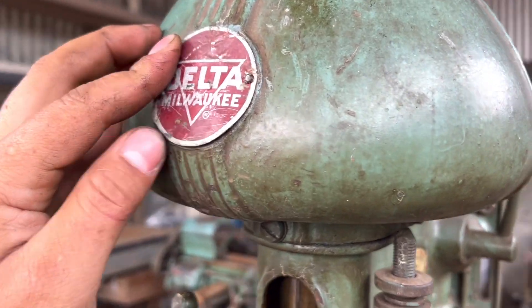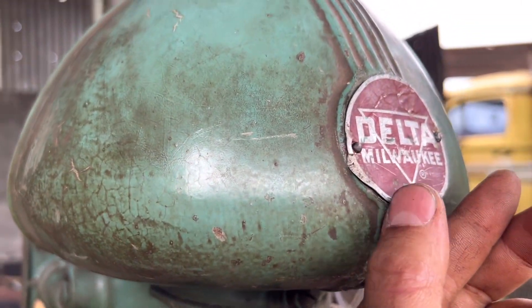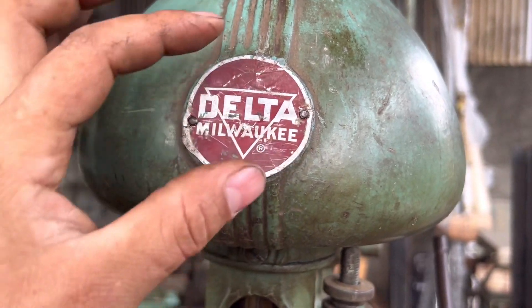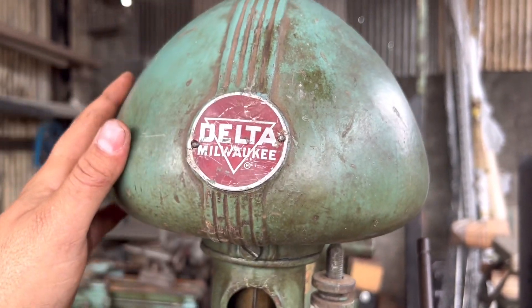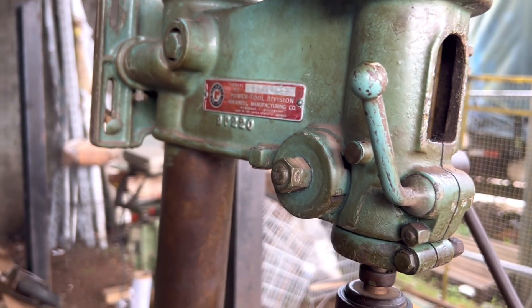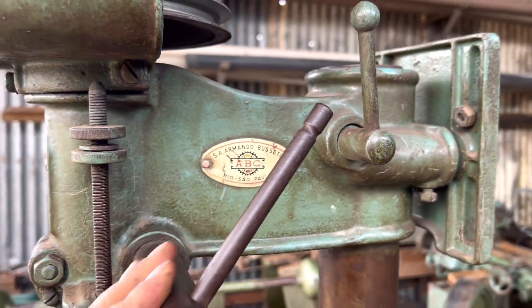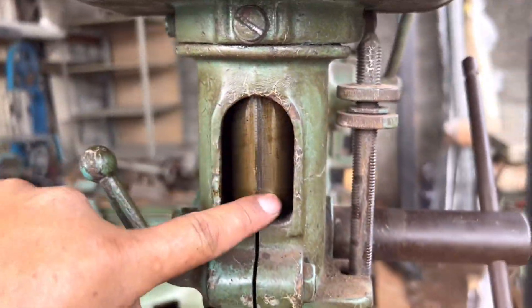Essa plaquetinha é um pouquinho mais fina do que essa aqui, e vocês observam que ela já tem uma certa deformação — tava toda amassadinha. Eu consegui tirar os pinos, desamassar e colocar de volta no lugar. Ela tava toda pintada por cima dessa mesma cor verde; eu fui raspando devagarzinho para mostrar. Aqui tem a parte de quem trazia ela: S.A. Armando Bussetti, bem antiga também.